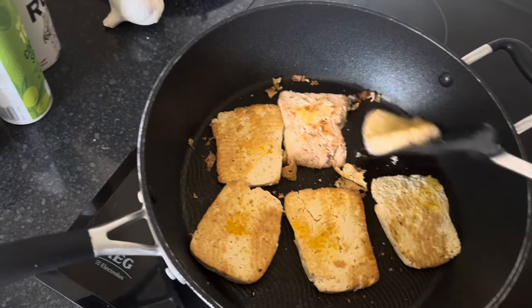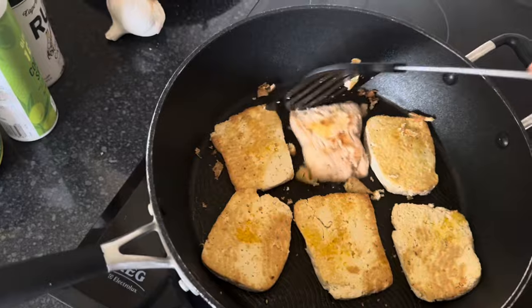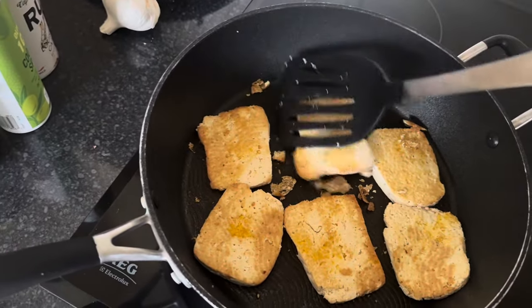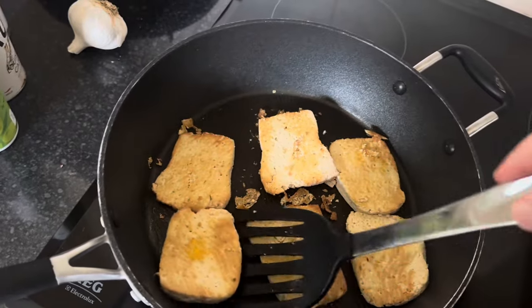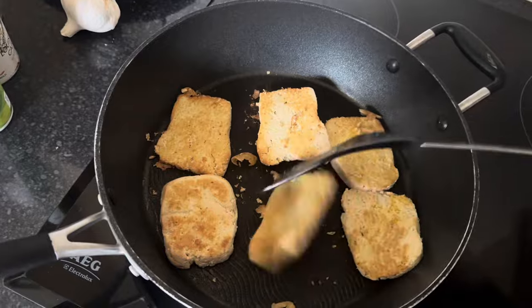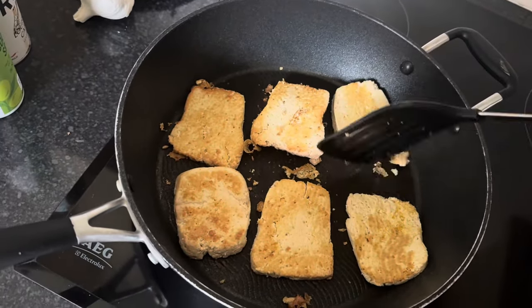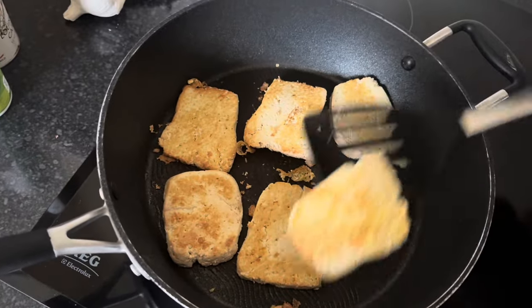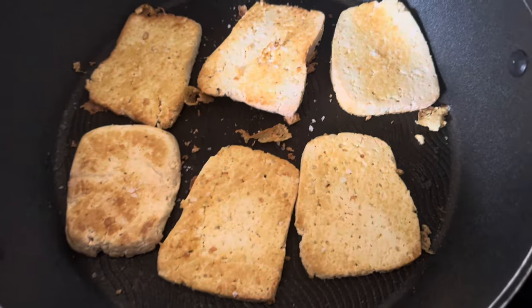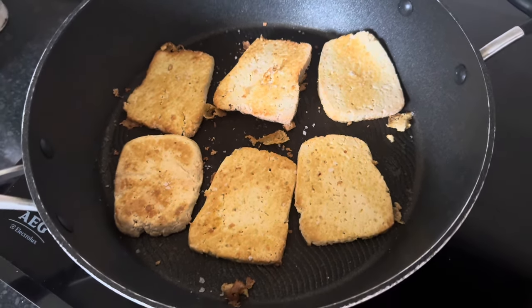I don't want these to stick anymore — might have to look at investing in a new pan at some point. Let's just flip these again. So that other side I'm flipping was the raw side that had the oil, and now this is the partially cooked side with a bit of oil. I just sprinkled over a bit of Maldon sea salt as well, just for some flakes of delightfulness.